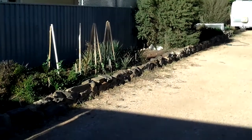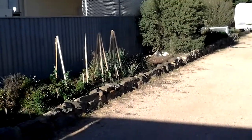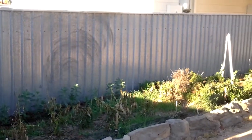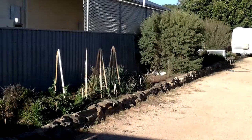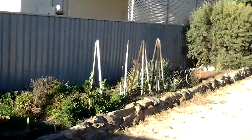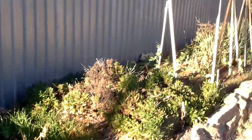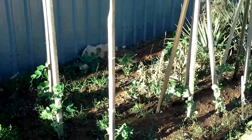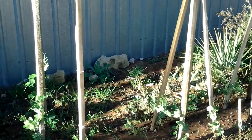Hey folks, it's the organic vegetable grower here. Just a little video to say that I rent a property and I don't have very much place to grow any vegetables — this is about it. During winter I don't get any sun here at all; the only things that will grow in this spot are broad beans and a few snow peas. So as an alternative, I have to go and make my own garden — we'll go over and I'll show you what I'm doing.